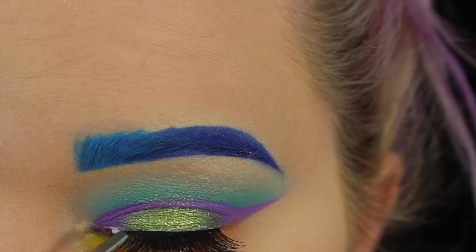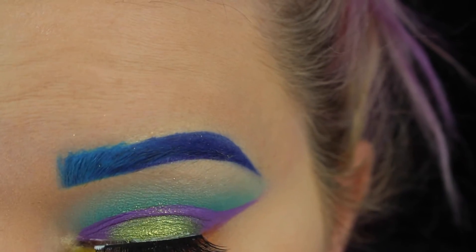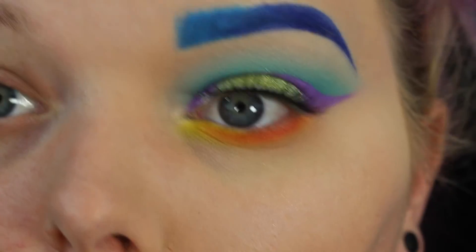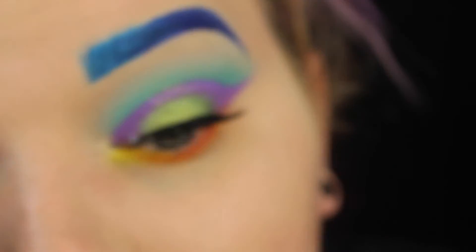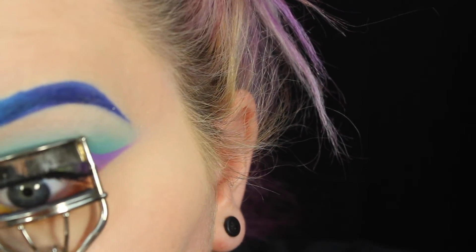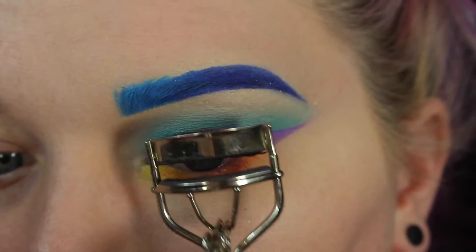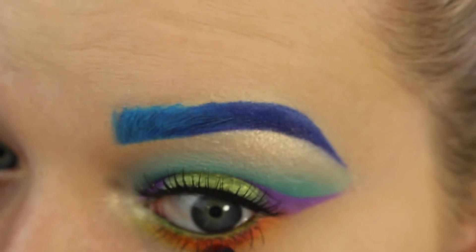This is Lash in the Box number 16 and I'm just putting those on. I kind of had a hard time with these - it wouldn't stick to that inner corner - but I ended up making it work. Now we're applying mascara; this is L'Oreal Voluminous, the volume one. Then I'm curling my lashes with what I'll just say is a basic dollar lash curler.